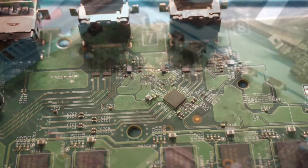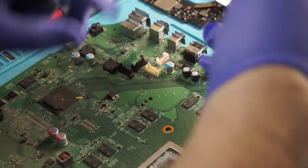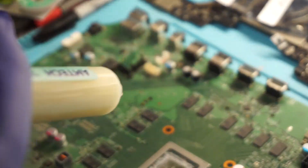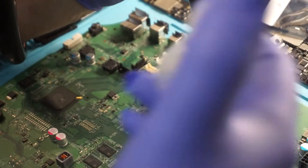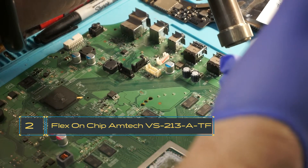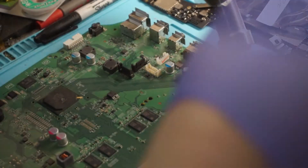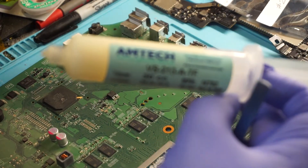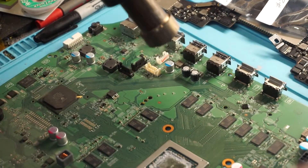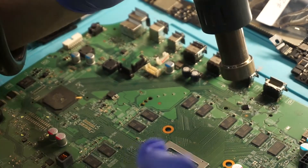We're going to put a little flux around it and then remove the chip. I prefer this flux right here — it's quite helpful at loosening and removing components a lot quicker than the flux I use for actually putting components back on.